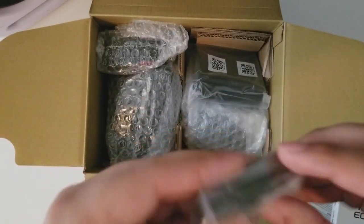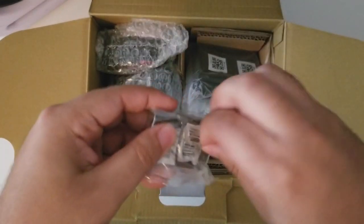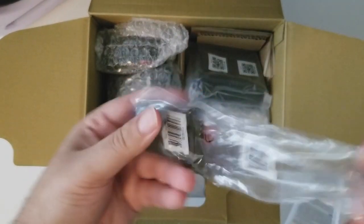You see the battery — yes, this is a battery.